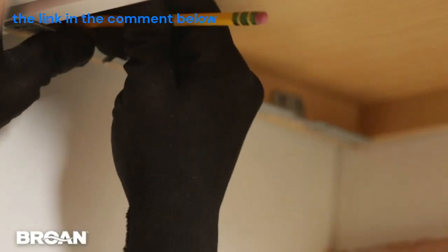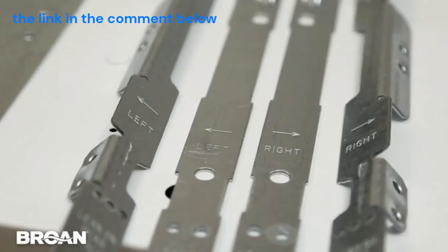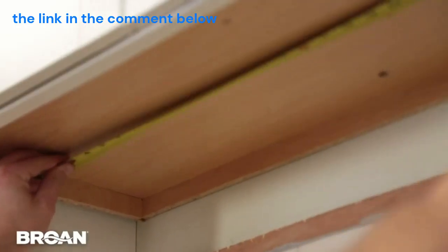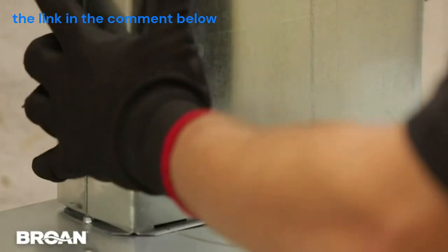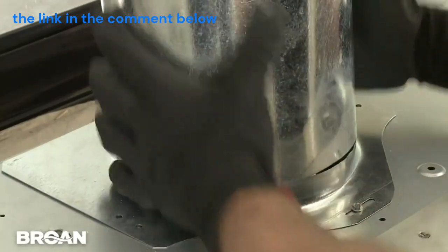Every hood with the EZ-1 system includes brackets for framed and frameless cabinets, and they're marked to tell you which side each bracket attaches to. These new under cabinet hoods also fit just about any configuration — they can be vented with rectangular ducting, horizontal or vertically, or vertically using round duct.